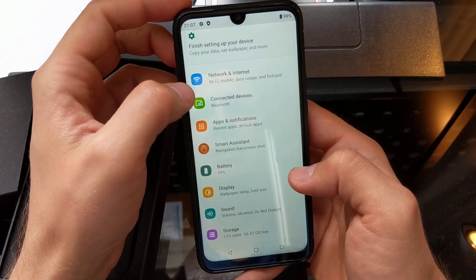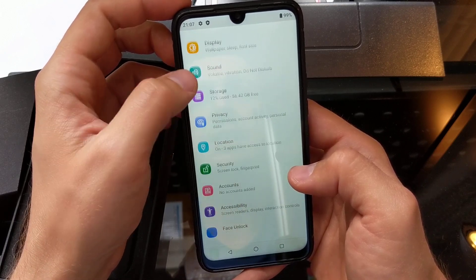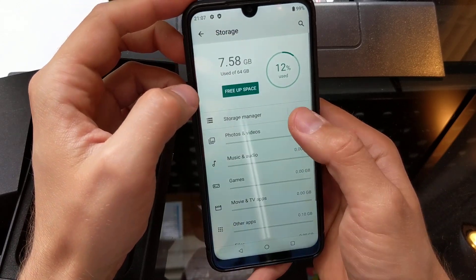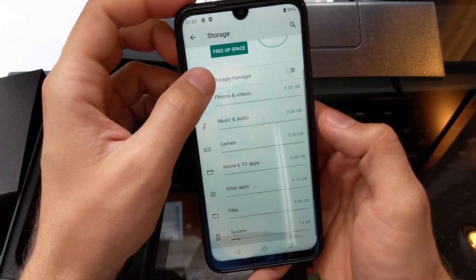In Settings we have Network & Internet, Connected Devices, Apps, Notifications, Battery, Display, Sound, and Storage. It shows 56 gigabytes free in this version, so it comes to about 12% used.